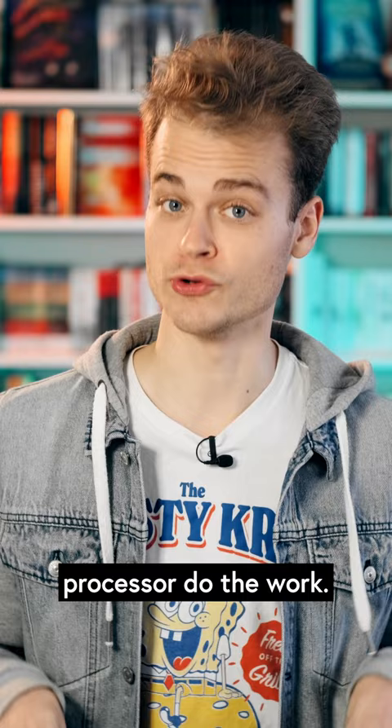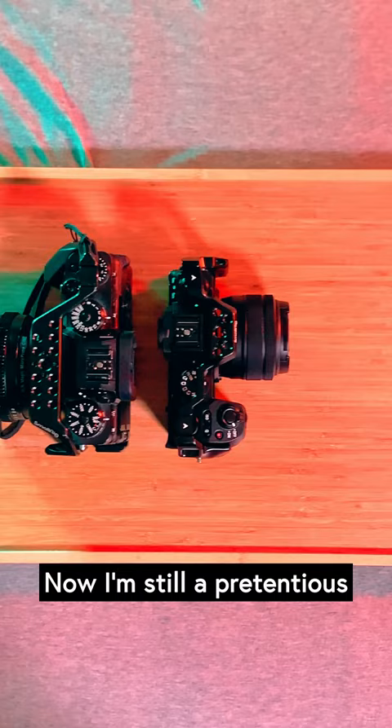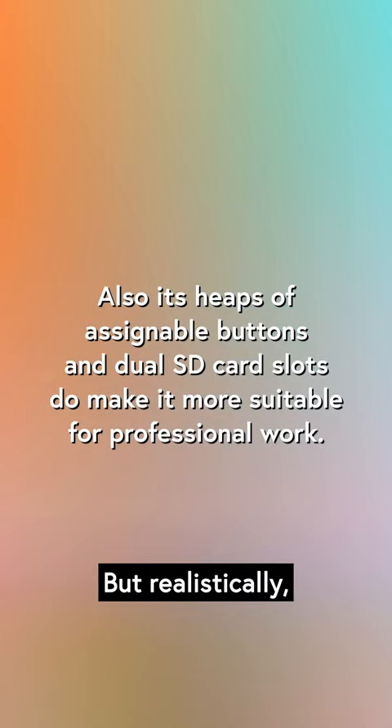It's got better autofocus, beefier internal codecs, raw video over HDMI, 6.2K open gate recording. And did I mention that it's tiny? Now, I'm still a pretentious piece of shit, so I will always prefer the design of the X-T4. But realistically, this little B-cam might just become the A.